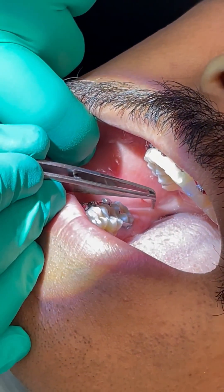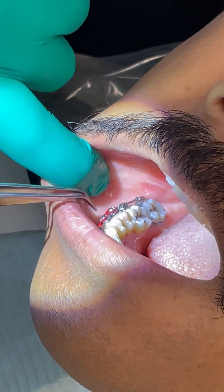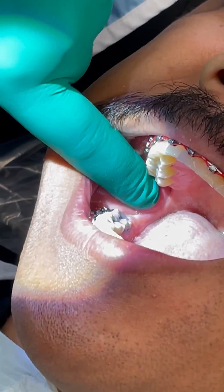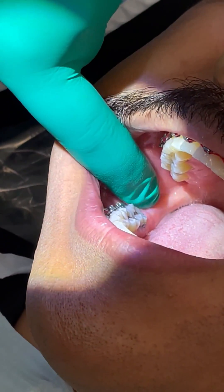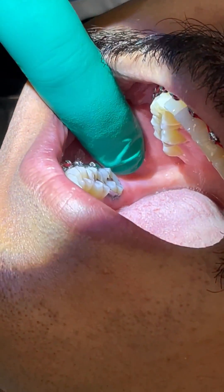The long buccal nerve runs from the inside, up and over, and down all this area here. What you're looking for is the internal oblique ridge and the external ridge — you can feel them, run your finger across, and feel where those ridges run parallel to each other.